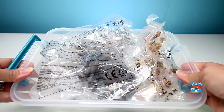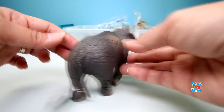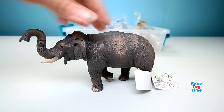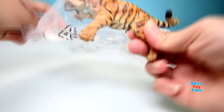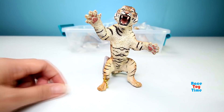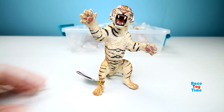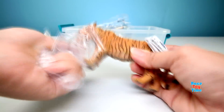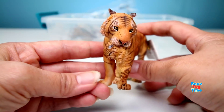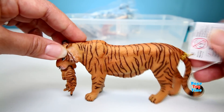Now let's check out the animal figures. Let's start with the Asian elephant. Here we have a standing tiger — wow, he looks fierce. Next we have a tigress with a cub. Wow, this looks amazing and beautiful — a mother tiger and her cub.